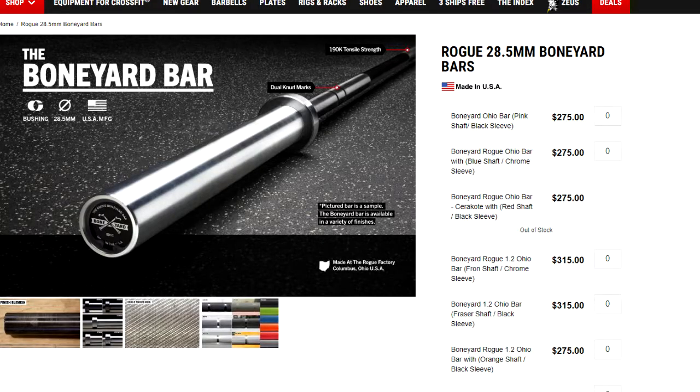If you guys aren't familiar with the Rogue Boneyard Bars, it's basically just a graveyard for all the bars that Rogue makes that have a blemish or something. So obviously it's not going to be 100% brand new when you buy it, but if there's just like a chip on the coating or something, they're just going to toss it to the Boneyard and someone else buys it for a substantial discount. This bar right here is the Rogue Echo Bar, but you can get pretty much any bar in the Boneyard — there are all different types of bars in there.